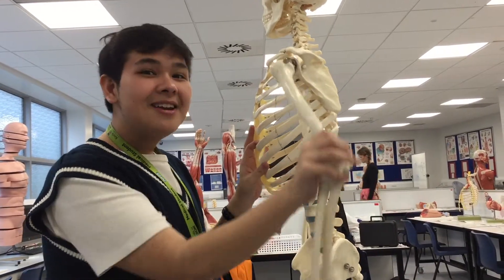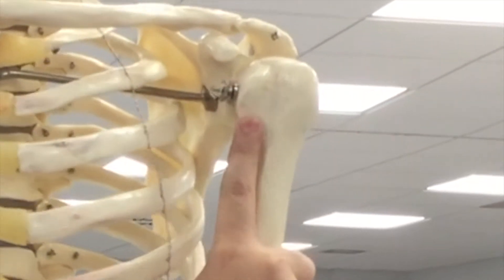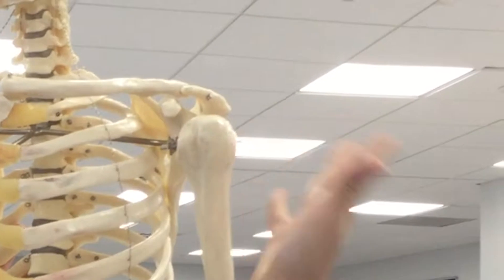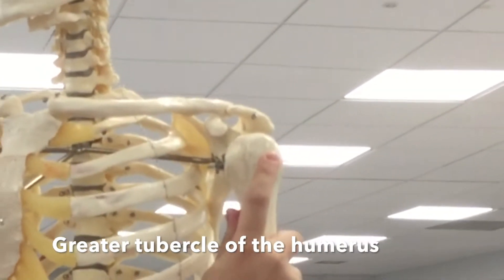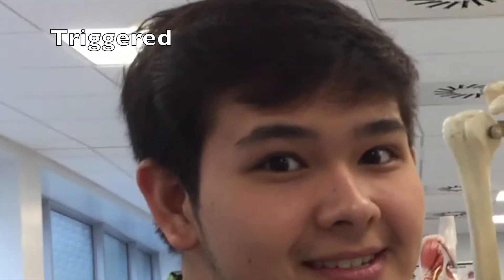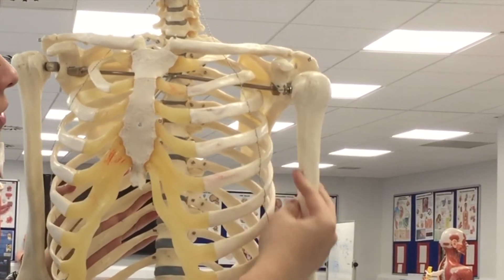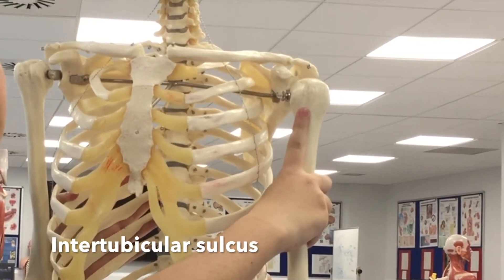So let's move on to the humerus. We have the lesser tubercle of the humerus, and this on the more lateral side is the greater tubercle of the humerus. And in between, if you look closely, there is like this groove, and that's called the intertubercular sulcus.